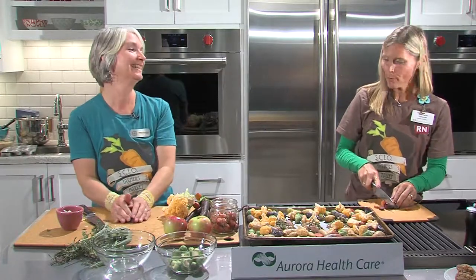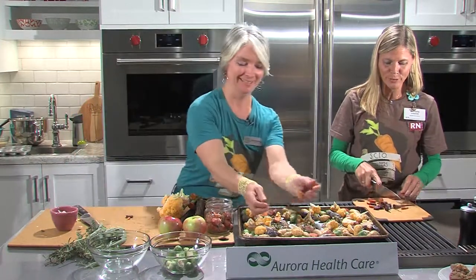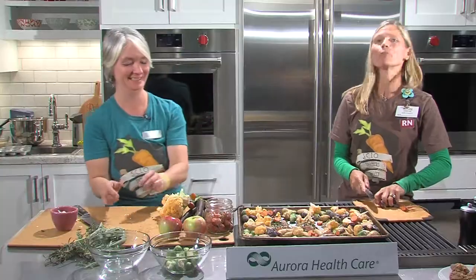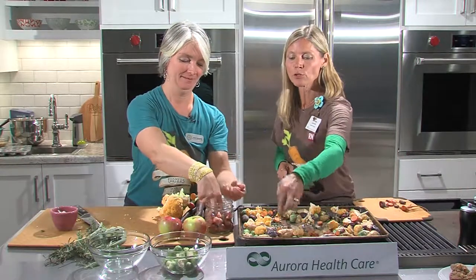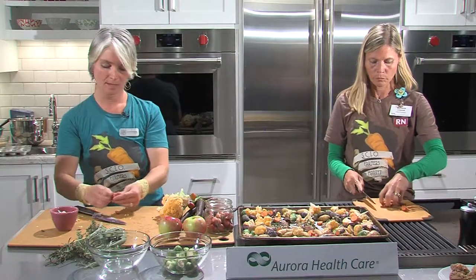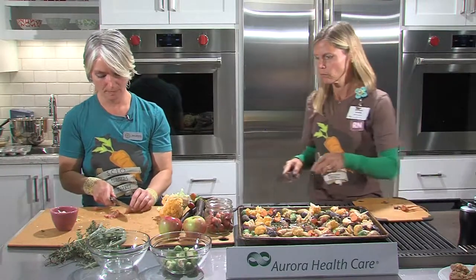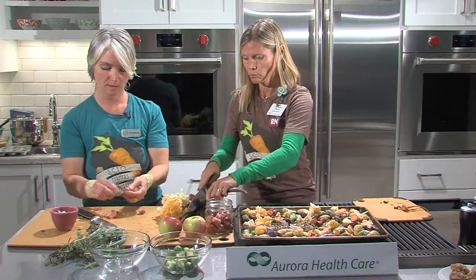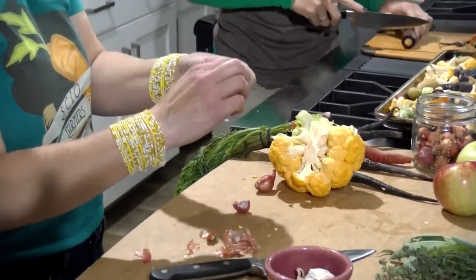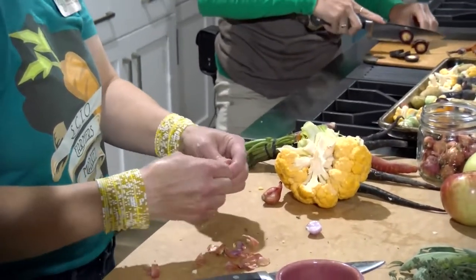Maria's favorite food at the farmers market changes with what's available — it's all good. Maria has already pre-washed all the vegetables we're using today, so remember when you get them from the farmers market you'll typically have to wash them. We're also going to throw some shallots on top, also available at the market. They have a combination of onion and garlic flavor — add as many as you'd like, personal preference.